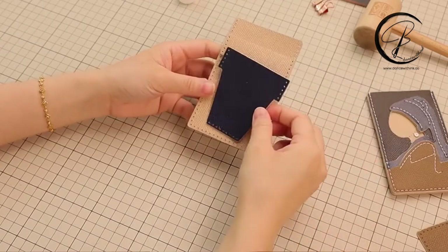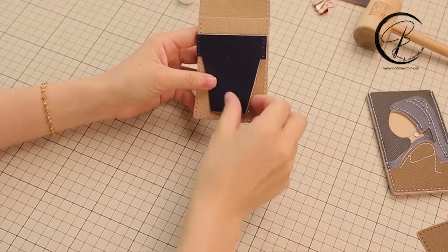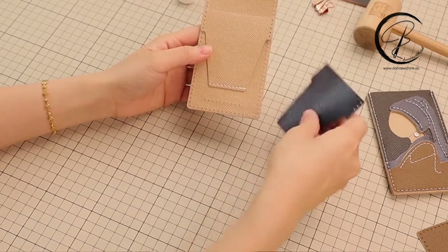Next, we are going to sew the second triangle shape leather piece. The thread distance will also take five times of the finger distance.